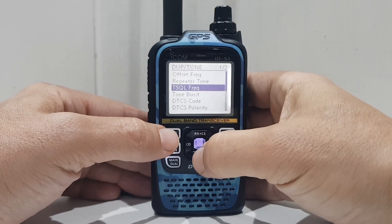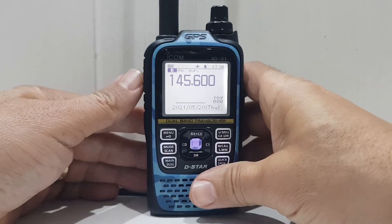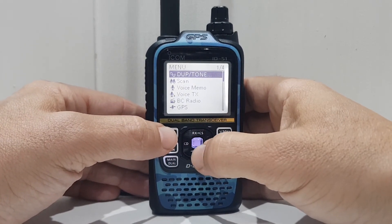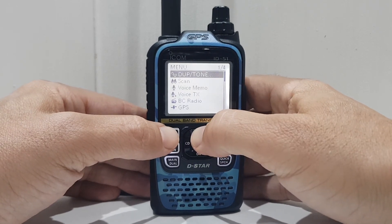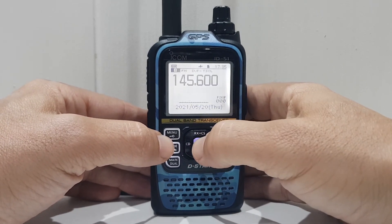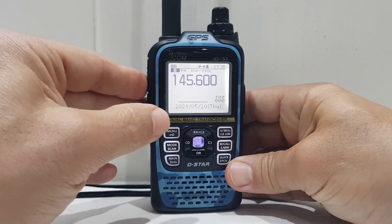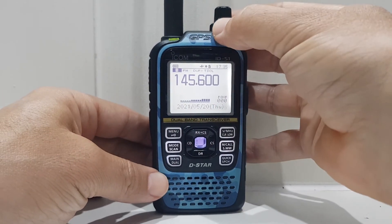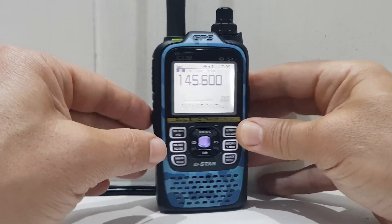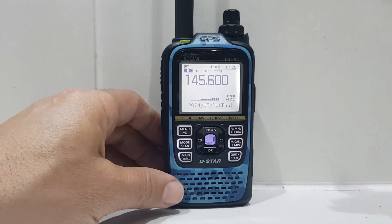We must have gone to a different bank of channels. Repeater tone, tone squelch frequency — 94.8 — and tone squelch. Let's try it. It went then — see that going off? And if you want to hear the input, push the black button. There you go — it goes to the input. 73, hope this helps, all the best!